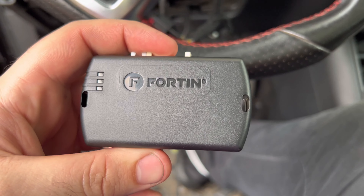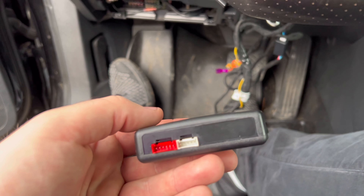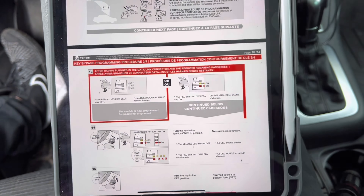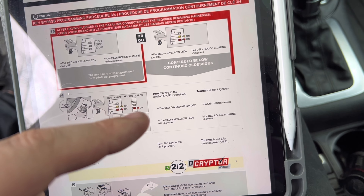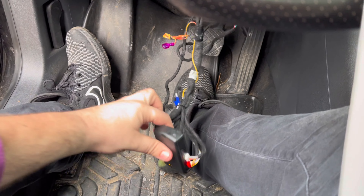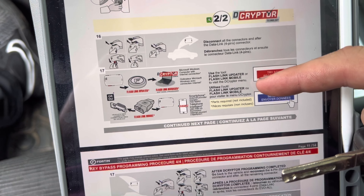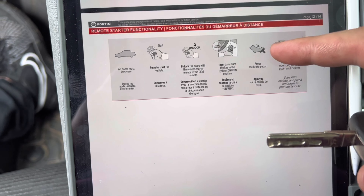All right, here we are back at the car — module's flashed, time to hook it up. First connector is going to be that four-pin and then the other three follow: four-pin, big one, white, red. Module's good — no lights are on which is what you want. Last step: key bypass — you want your lights off or red and yellow. Turn the key to on run — I got a solid yellow. Turn the key to on run, yellow will turn off, red and yellow will illuminate, then turn it off. And you're done.